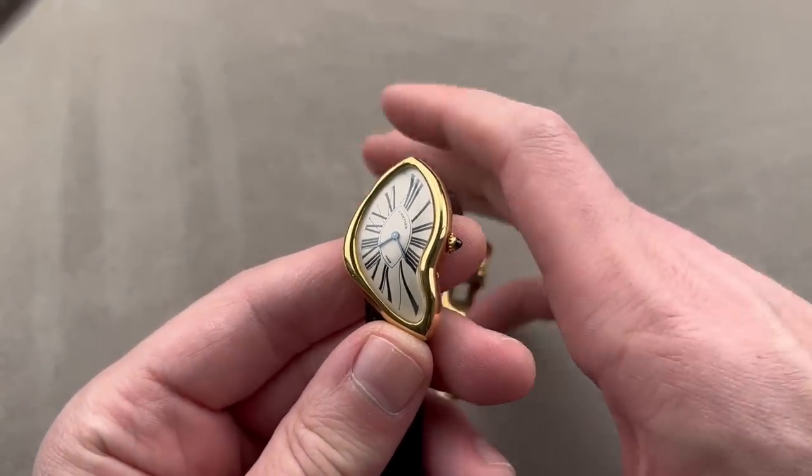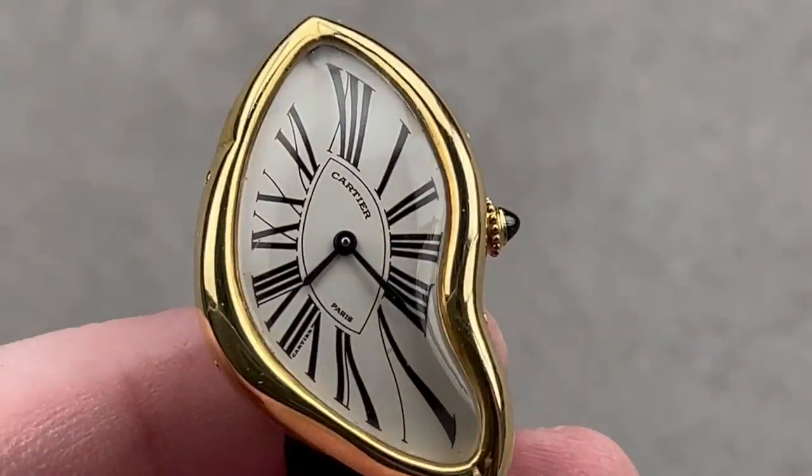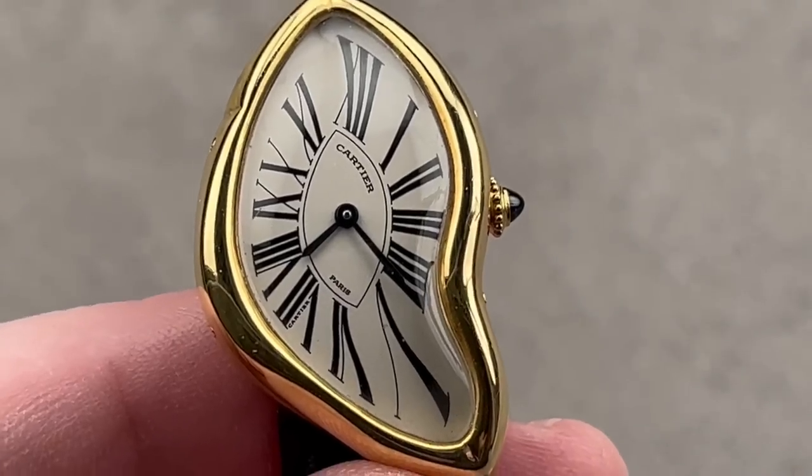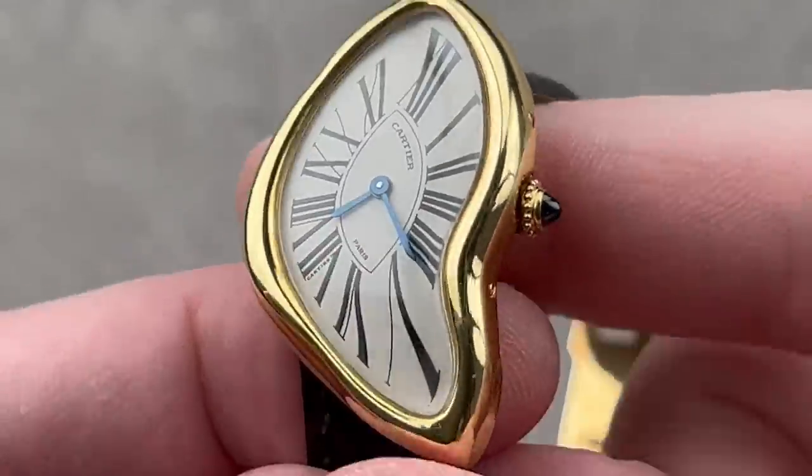This watch shrouded in all kinds of mystery — an absolute stunner. This is a very simple watch, about as cool as any two-hand timepiece could ever be. Mechanical, manual wind, 400-piece 1991 limited edition of a legendary model.